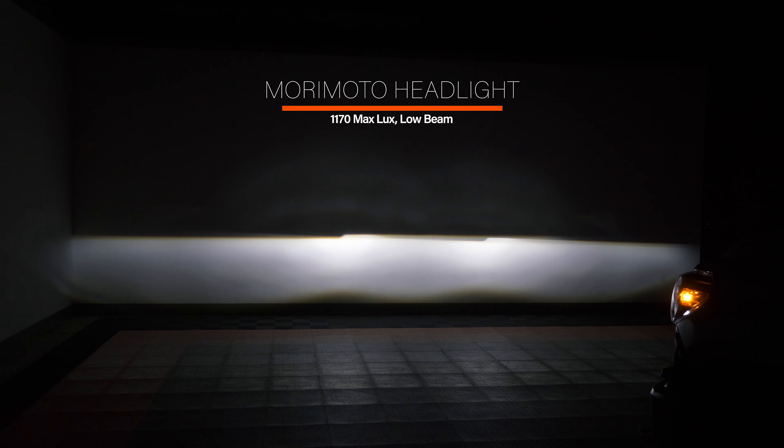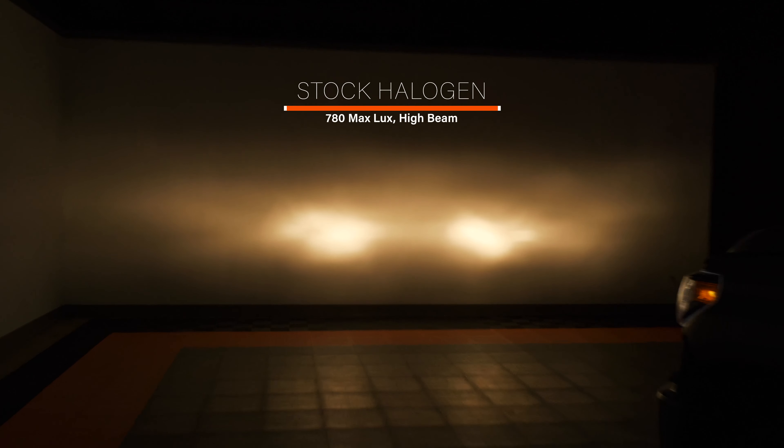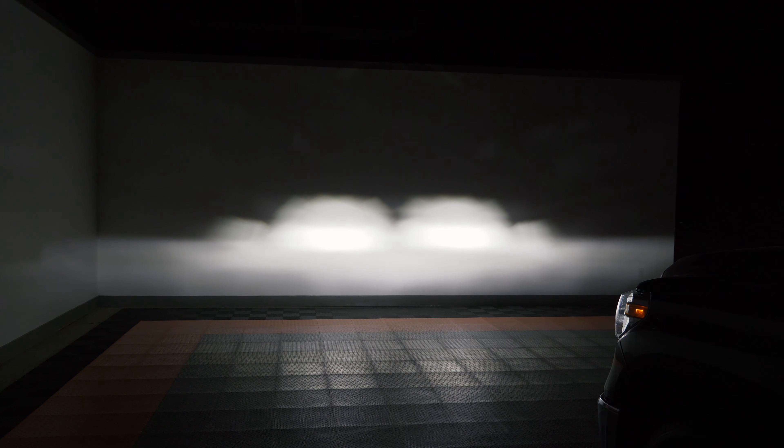Now let's check out high beam. The stock high beam is actually pretty decent — it came out at 780 lux — but you're not watching this video to look at that. Now the OEM LED headlights from Toyota have a tremendous high beam: it is punchy, it is exactly where you want it. I'm being honest — it is the best high beam we've ever tested for the Toyota Tundra. If you're planning on needing a high beam frequently enough to justify the OEM LED headlights, that might not be a bad way to go.